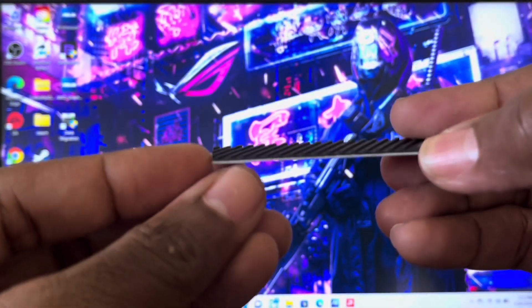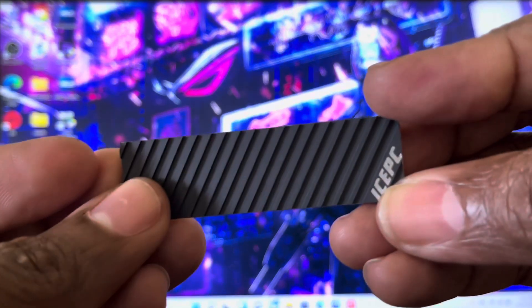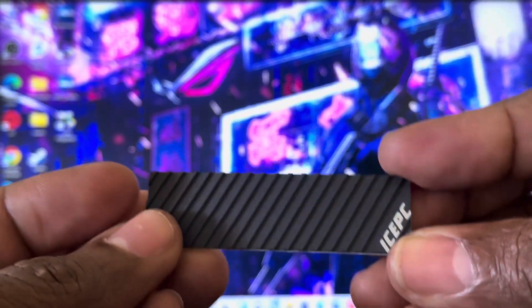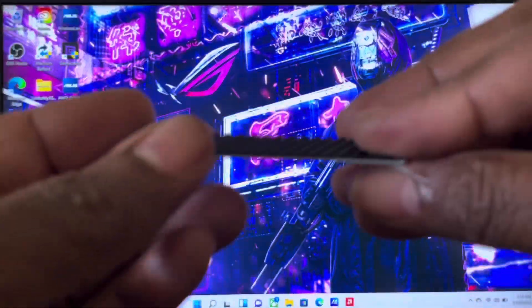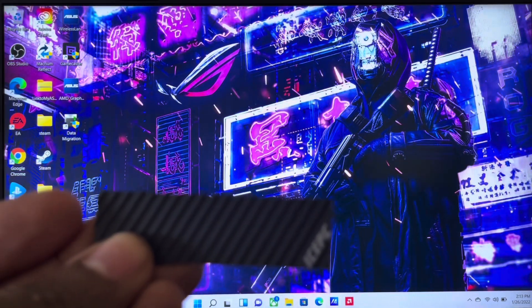The height is 1.5 millimeters, so it's going to fit perfectly inside this Asus G15 Advantage Edition laptop. What I'm going to do right now is screw it down, show you how to install it, and then we'll call this video a day.